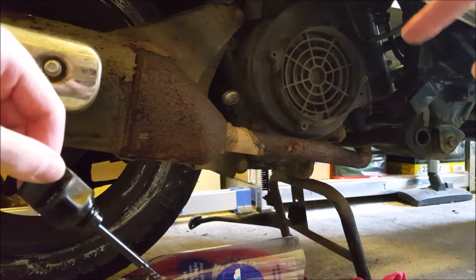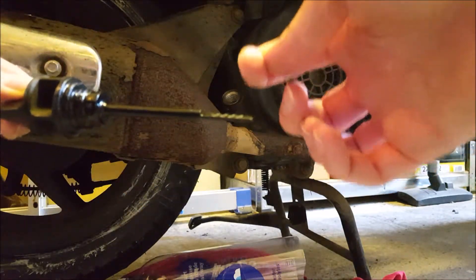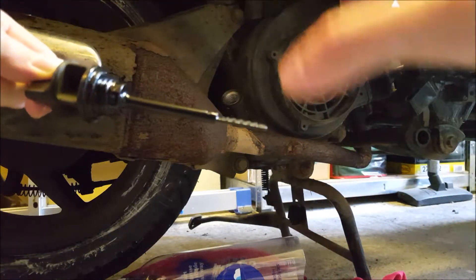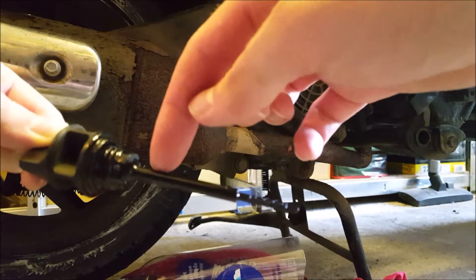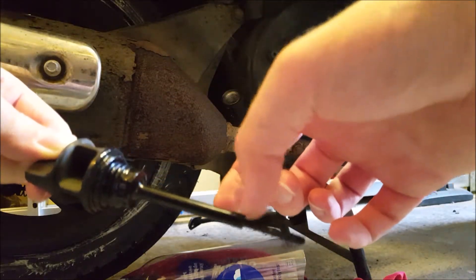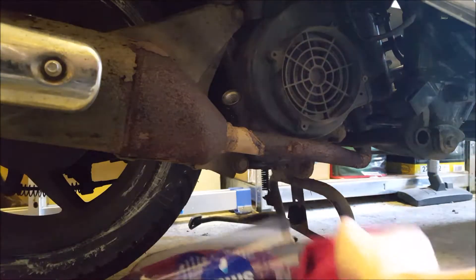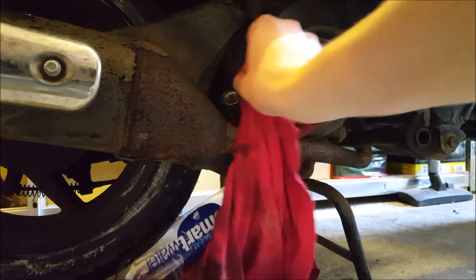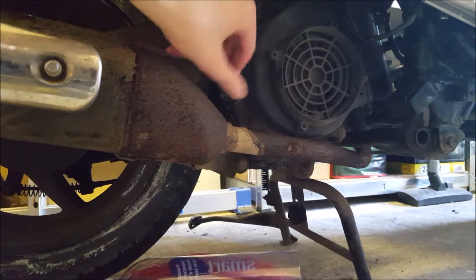I'm hoping that once we run the engine for a bit the oil will go through all the galleries and then the oil level will be correct. In any case it's a lot better than before — before it was all the way up to this point, and now we're about here. So it's still a lot better and we shouldn't have an issue this time. Just give it a quick wipe and put this back on.